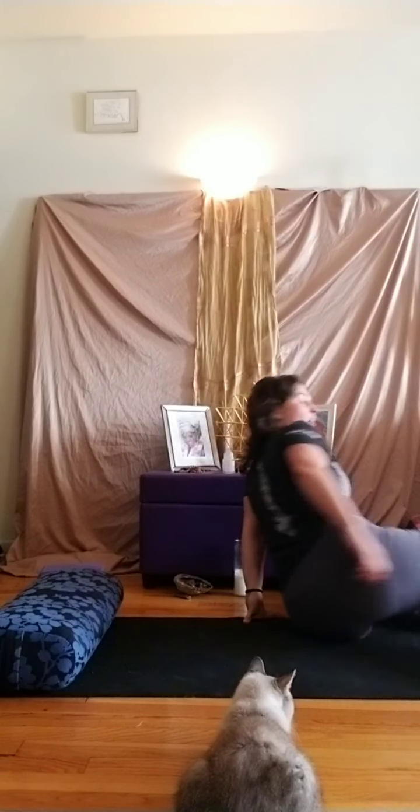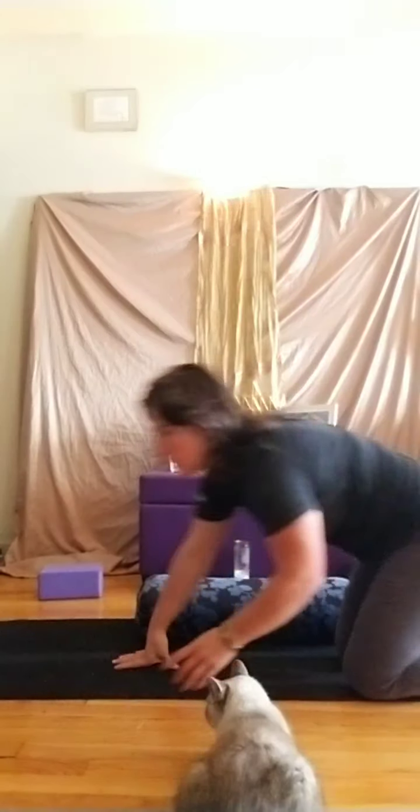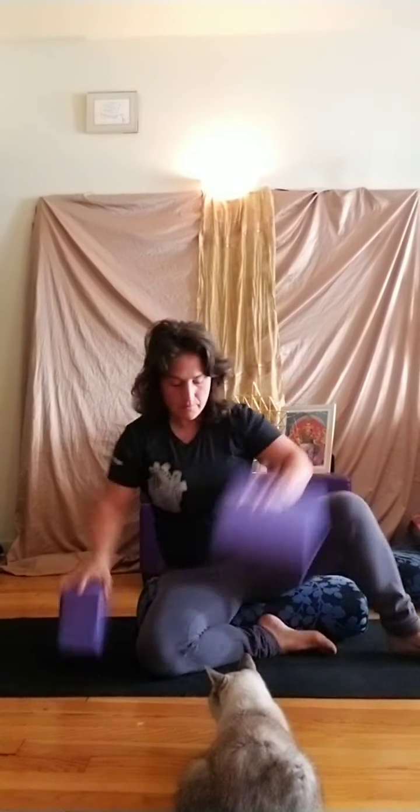Let your head come up last. Come to Sukhasana — a comfortable seated position. You can sit on a prop; you might bring your blocks in if you want extra support for your lower back and your knees. The blocks could be on the first level or the second level, whatever feels most comfortable. Then we can just start to move our spine forward and back. At any time with the legs crossed, if you need to switch the leg that's in front, feel free to do that.